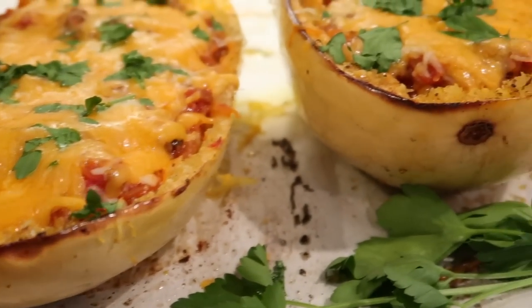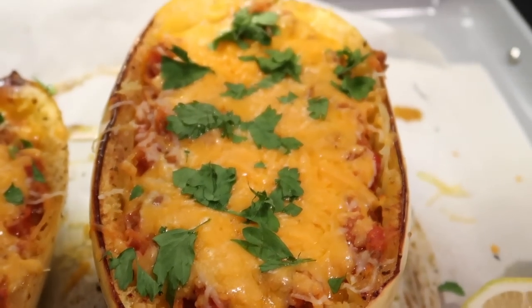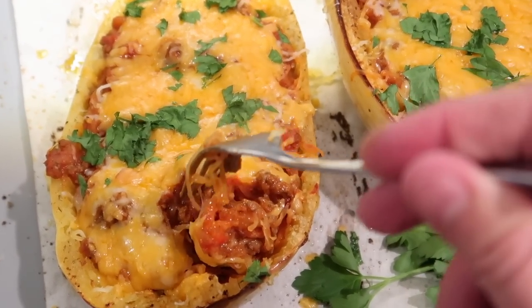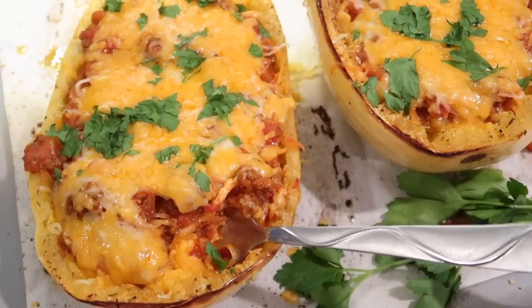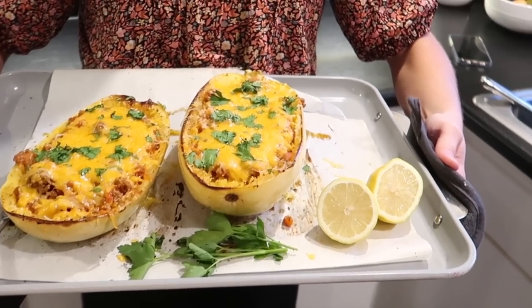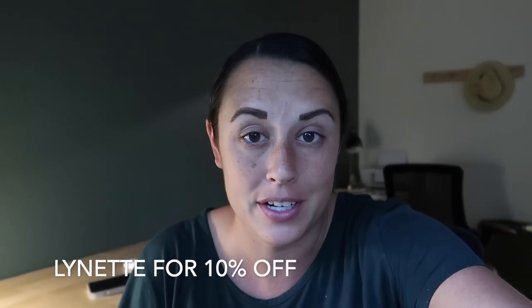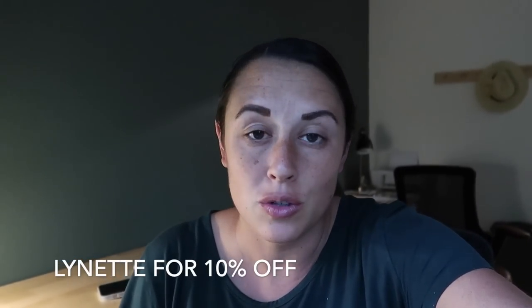This is the finished product — it was so delicious and I hope you guys enjoy this recipe. I also wanted to thank Walnut Creek Foods for sponsoring today's video. It is a pleasure working with them and I've been working with them for going on two years now. I have a discount code for you guys if you want to try out their online ordering — the code is Lynette, just my name — it'll give you 10% off your order and that is good through the rest of the year.